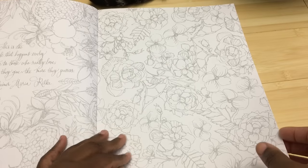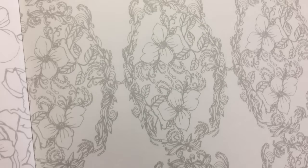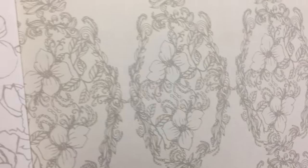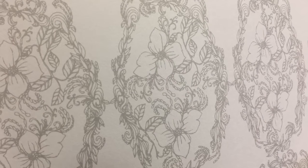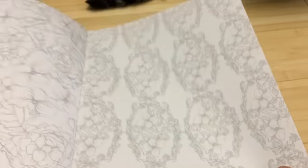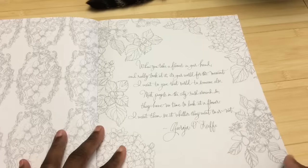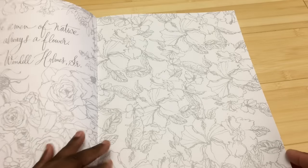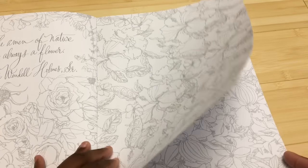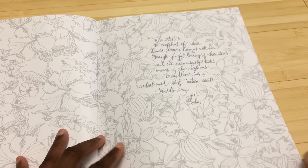I want to show you the flower images — I'd tell you what these flowers are, but that information is all the way in the front. There are some pages with a lot of tiny details — this is probably one of the worst cases of this. I'm not sure what size brush I'd be able to use; I'd probably have to use colored pencil. Part of the appeal of watercolors is that you can ignore certain lines, but there's still a lot going on.